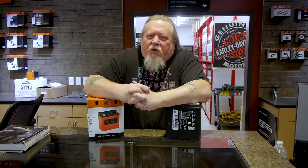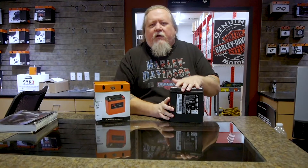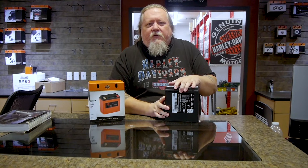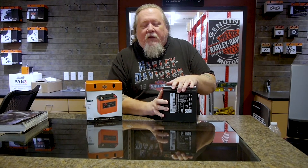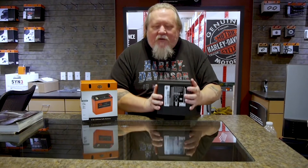Hey gang, we're here to talk about batteries today. This is your standard Absorbed Glass Mat battery that comes on your touring bike — this would be the battery that comes in it. She's heavy, it's got good cold cranking amps, like 405.